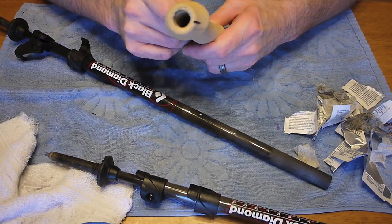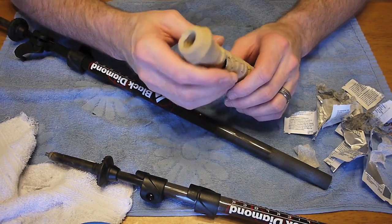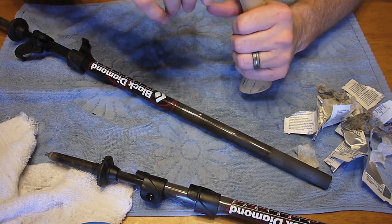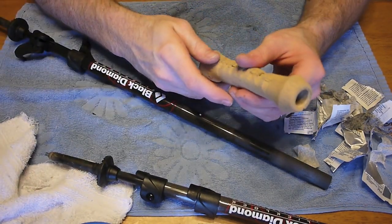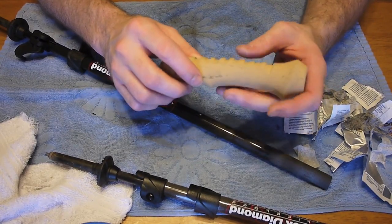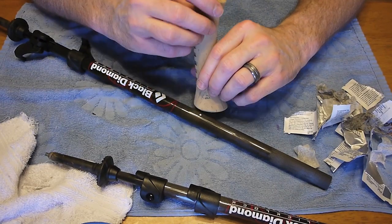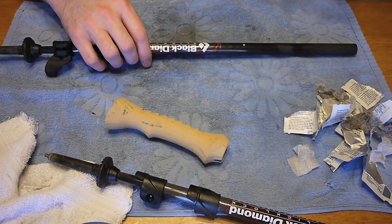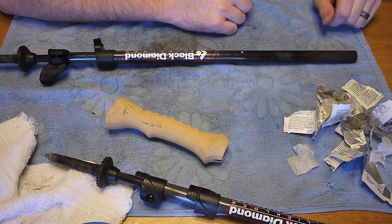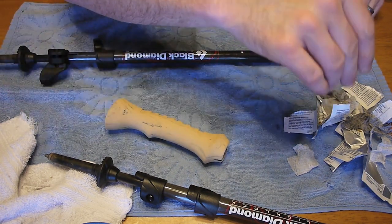Yeah, it's just eating up that cork inside there. One thing I thought about doing is if I had a big enough drill bit, I could drill down in there before installing to open that up just a little. I may try that next time. Anyway, sorry it turned out that way, but for those of you that just watched the whole thing — I know it's been a super long video — I appreciate you watching. If you have any comments or questions, just post them below and I'll do my best to get back to you. Have a good day, bye.